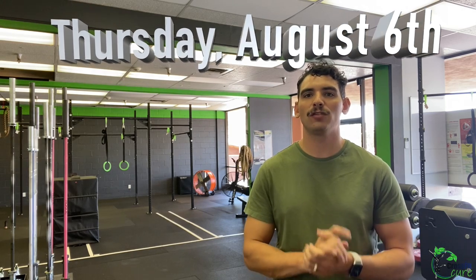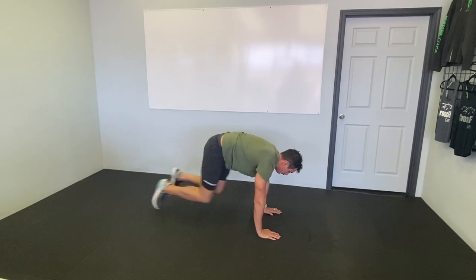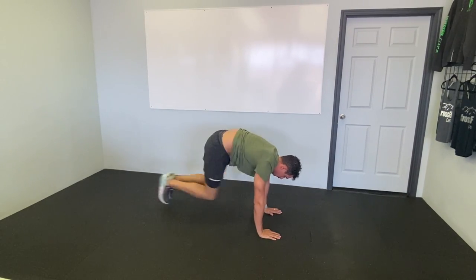Our warm-up today is two rounds, 30 seconds each of the following movements. Mountain climbers — down in that plank. Because this is a warm-up, we can step into these a little bit slower, alternating, or we can hop our feet if we're just ready to go. 30 seconds mountain climbers, getting your knee to your elbow.